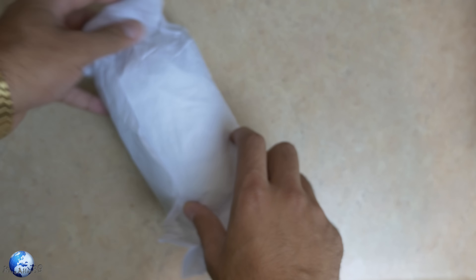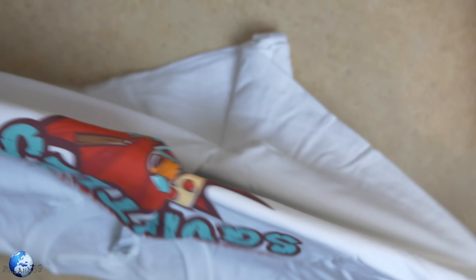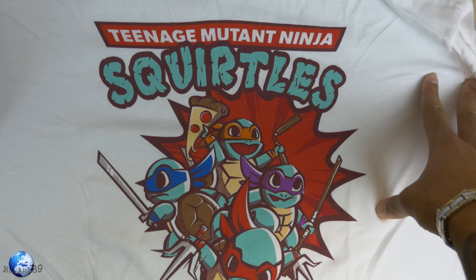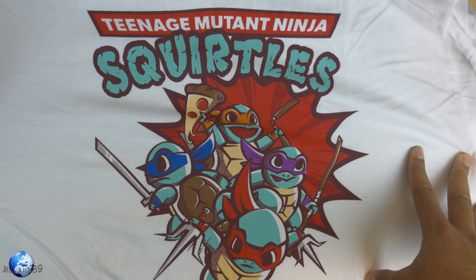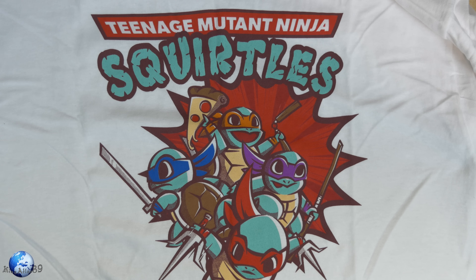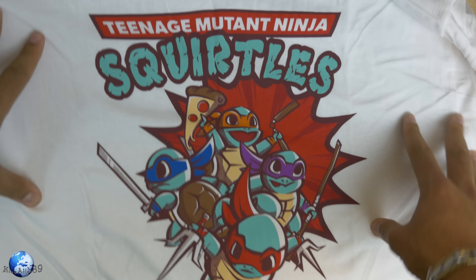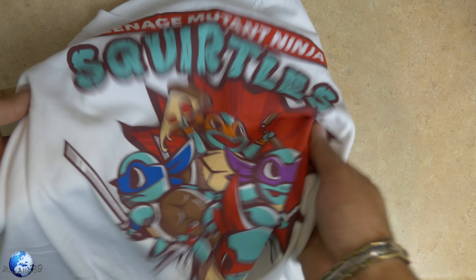But let us see what is inside of here. Okay, this looks like another shirt. Yes, it's another shirt. So here it is — here's our other shirt. Teenage Mutant Ninja Squirtles t-shirt. That was what was on the pin. I did not know what was on that pin, other than I thought it would be Teenage Mutant Ninja Turtles. But instead it is Teenage Mutant Ninja Squirtles. Wow.